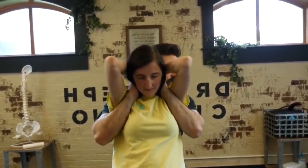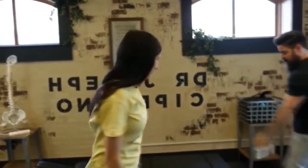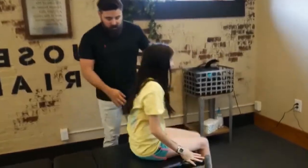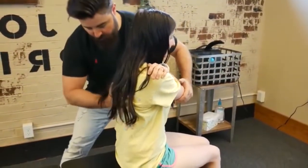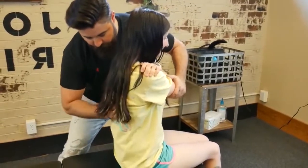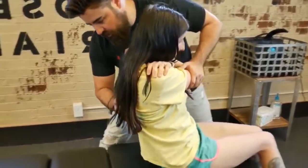Squeeze your elbows together. Let me have you take a seat right here facing that one — up and over, the other one up and over. Right there, deep breath in, and exhale out.